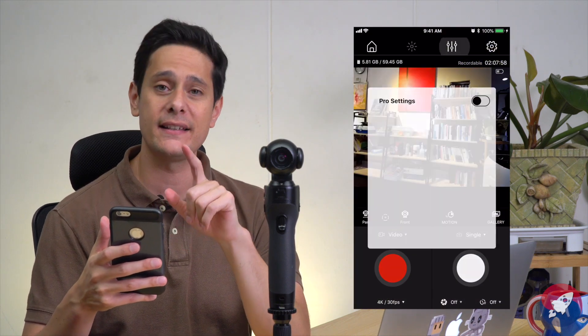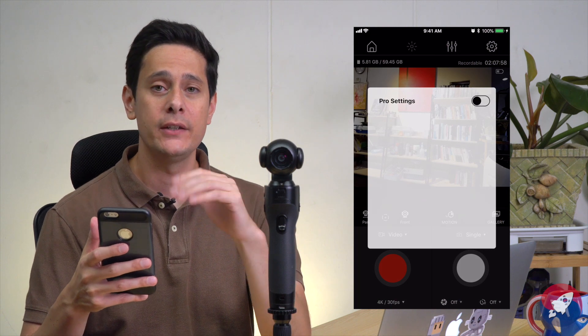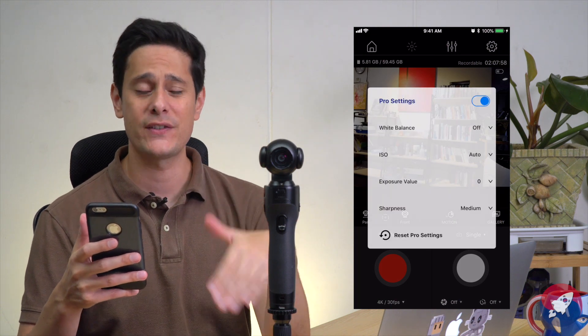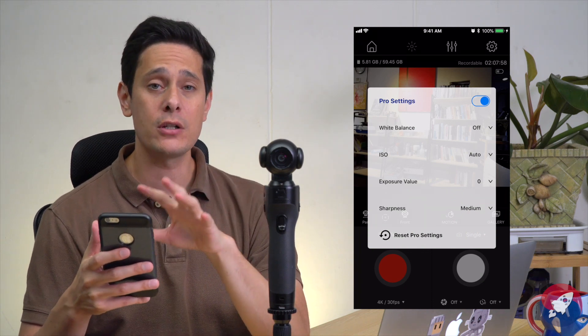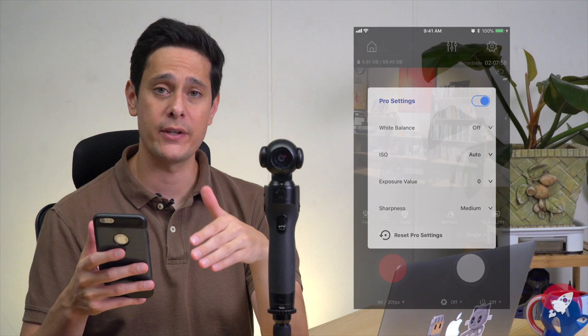Besides the options for recording videos and taking pictures, you can access the pro settings by selecting the sliders at the top menu. In pro settings you can adjust ISO, white balance, and your exposure setting — it's very simple. Pro settings aren't on by default; you have to toggle them on. Once they're on, you can adjust everything as you like. The pro settings are the little sliders icon next to the gear icon.